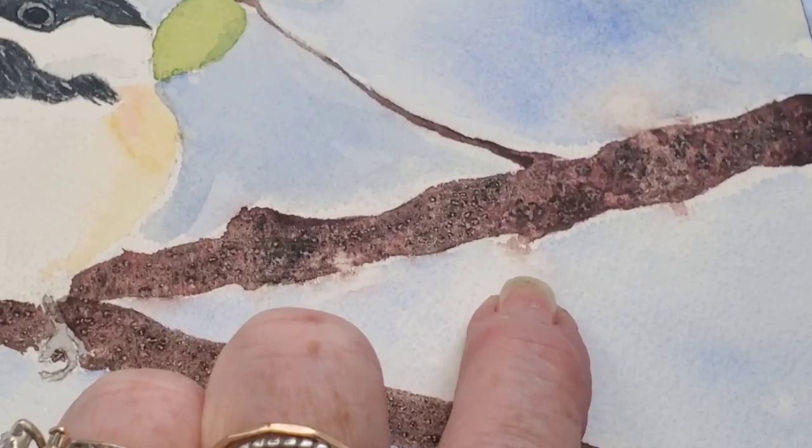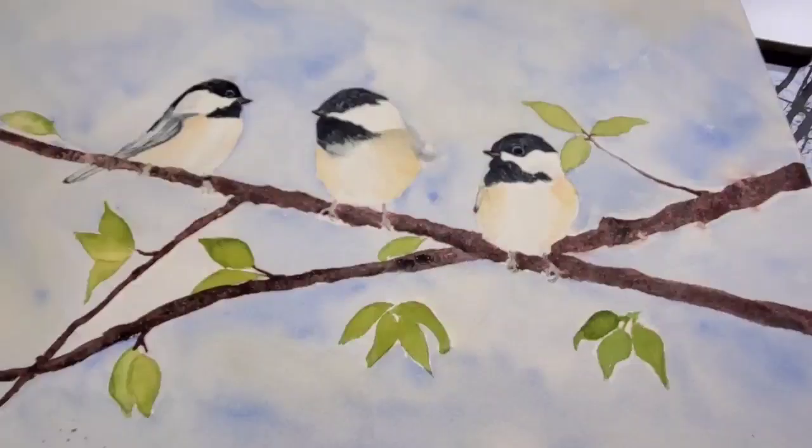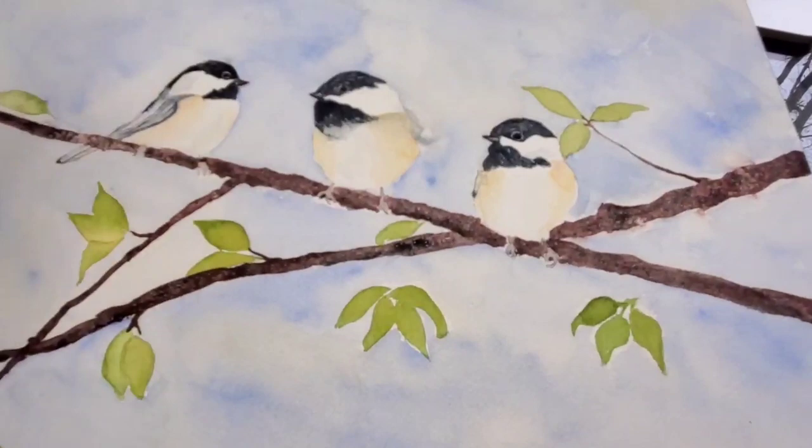This was actually a winter photo I used for reference, and I'm making it a spring painting. I didn't care to do any more snow — I'm so tired of snow around here.